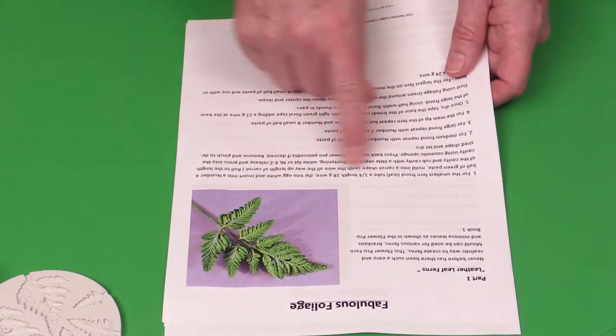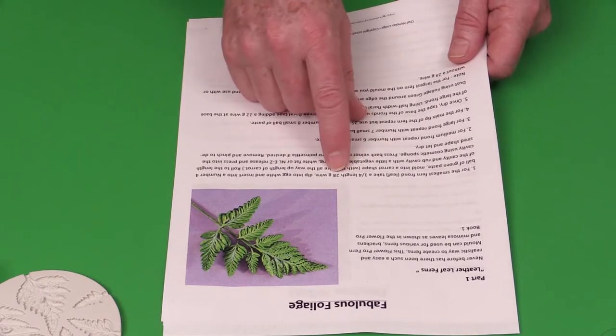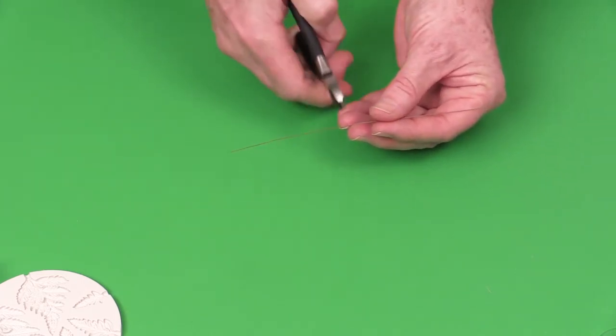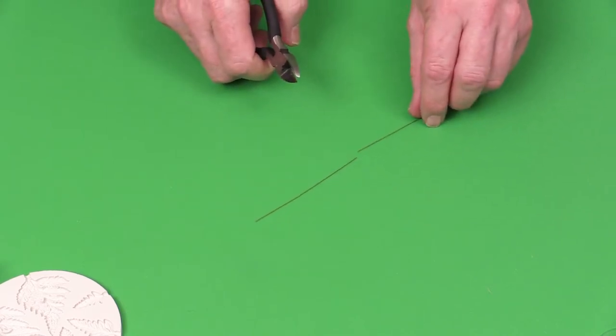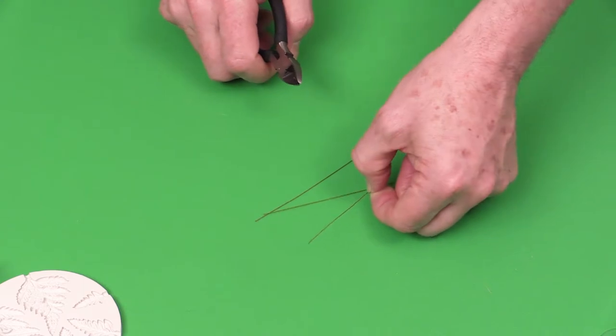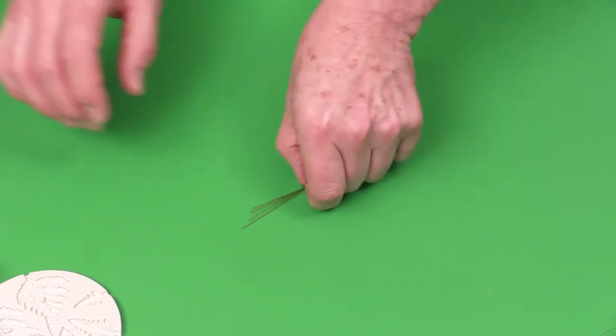Unless I specify the color of wire, it doesn't matter whether you use white or green. You're going to take a wire, cut it into half, and then into quarters. A wire is basically 14 inches long — about 34 centimeters — so you cut it in half and half again to get quarter-length wires. In my classes I recommend having a little magnet to keep your wires in one place so they don't fly all over.